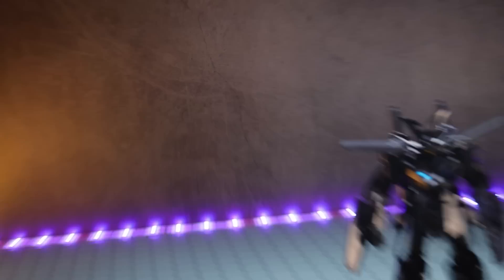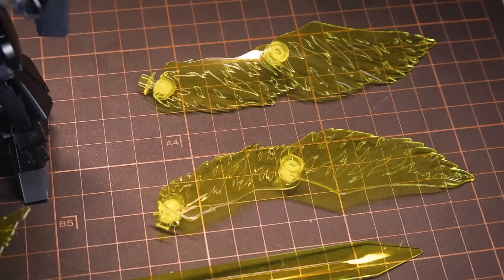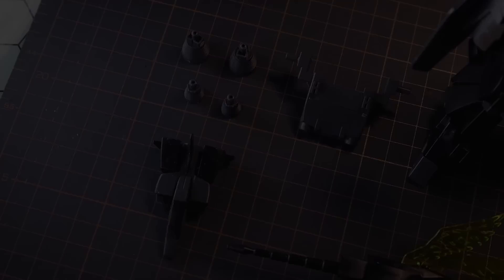Jumping right into the overview of what comes in this box: with the high-grade Dryon 3 itself, we've got that absolutely massive Beam Sword, two Beam Sabres, a pair of Beam Wings, two holding hands for the weapons, and a bunch of stuff for parts-forming this into the transformation into the three elements that make up the Dryon 3.